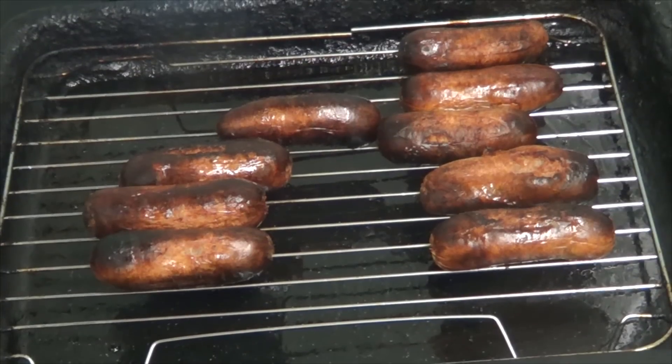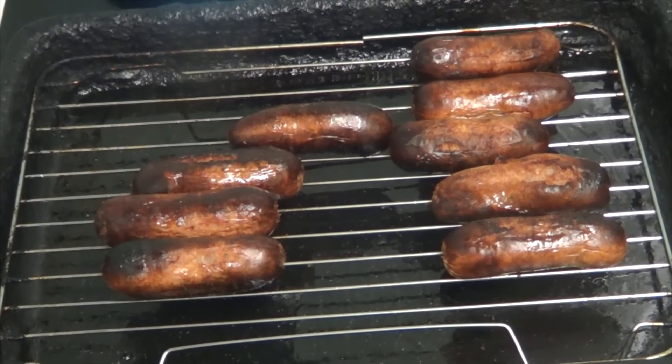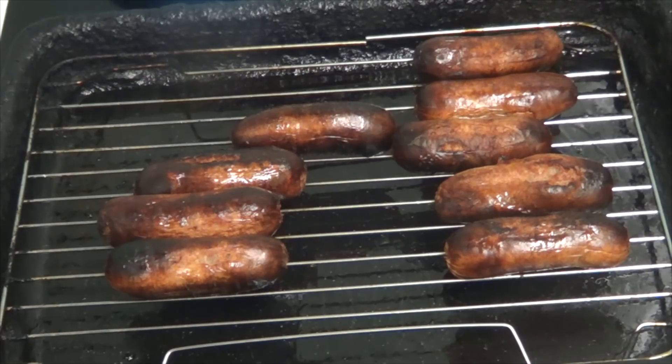As you can see they're done - they're not burnt. I know a lot of you are going to say they're burnt, but they're not, it's just how we like them. So they're done, and now I'm just going to put a few beans on so Lee can do the taste test.